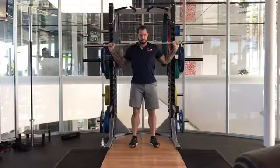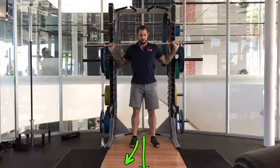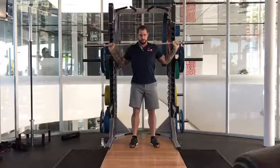Here we've got a barbell lunge. With a barbell lunge, we want to sweep our feet out slightly — if this is 12 o'clock, we want to be sweeping the feet out to 11 o'clock and 1 o'clock.